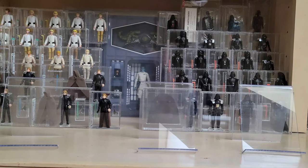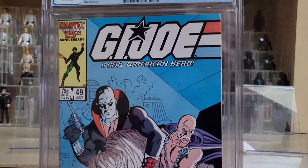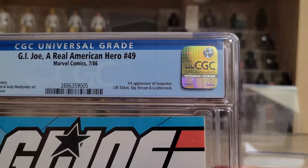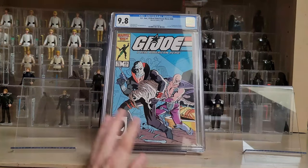Speaking of Todd McFarlane and my childhood, I finally broke the stalemate I had with myself as it relates to G.I. Joe comic books. I was always afraid to start picking up G.I. Joe books — I used to have a huge AFA graded mint-on-card G.I. Joe collection that I sold off. The first book is G.I. Joe Real American Hero number 49 — this is the first appearance of Serpentor, Lift Ticket, Slipstream, and Leatherneck, with a fantastic cover done by Mike Zeck.